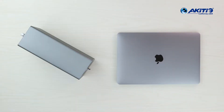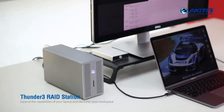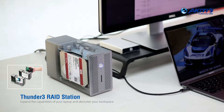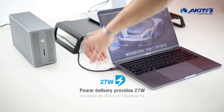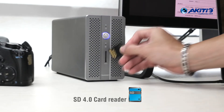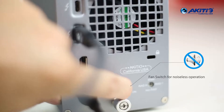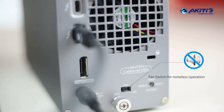Expand the capabilities of your laptop and declutter your workspace with the Akiteo Thunder 3 RAID station, housing either 2.5 or 3.5 inch hard drives or SSD drives. The Akiteo RAID station provides 27 watts of power to charge compatible laptops. It also features a conveniently built-in SD 4.0 card reader and a cooling fan power switch for noiseless operation.